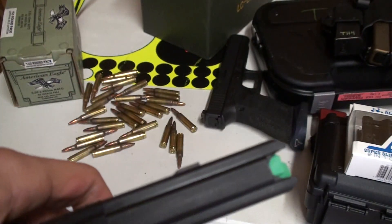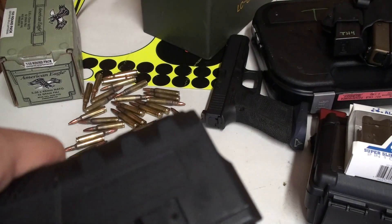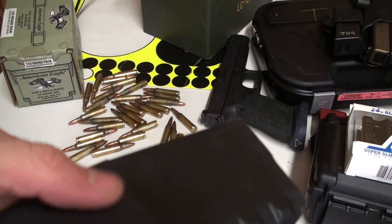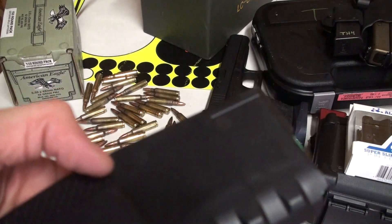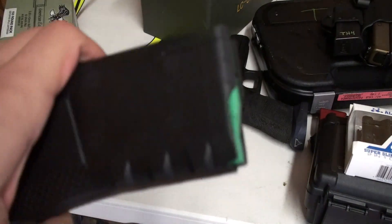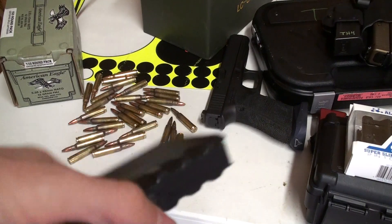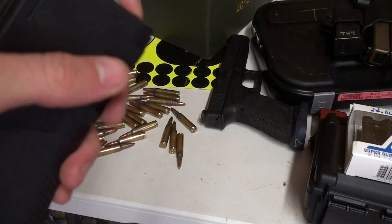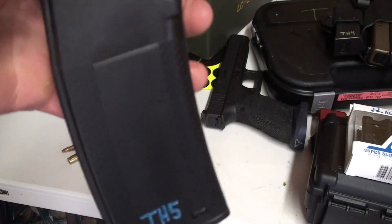They're not approved for military use. Individual units may say you can use them, but pretty much the military's stance on polymer is no. But I haven't had a single problem with them. Been using them over a year, dropped plenty of rounds through them. Good mags. If you're looking for some mags, check out Troy Battle Mags.